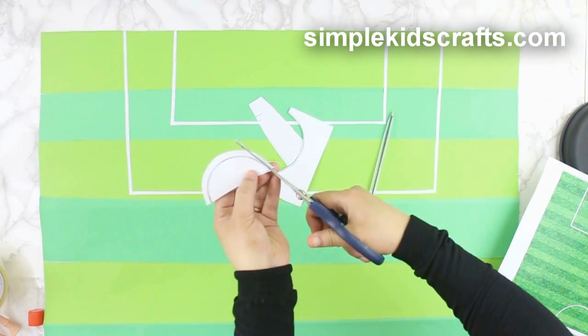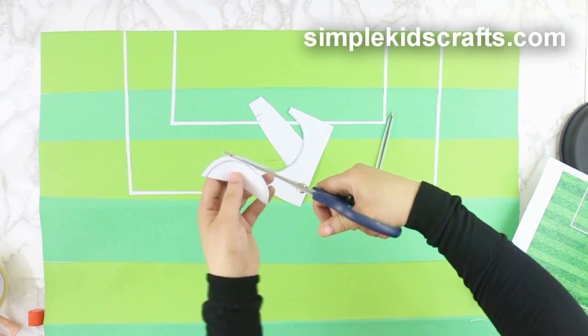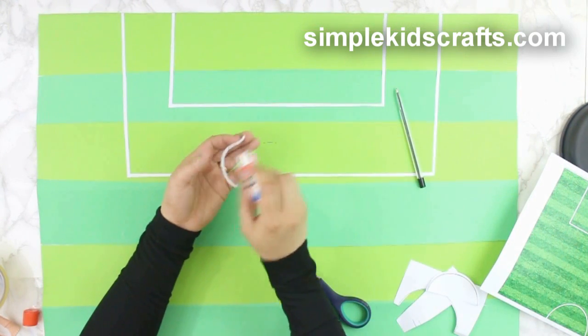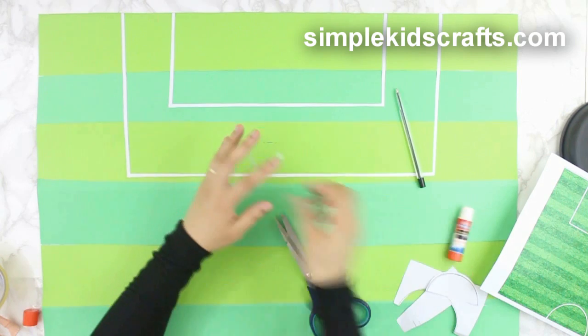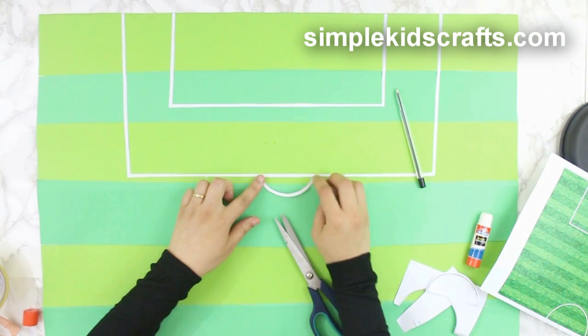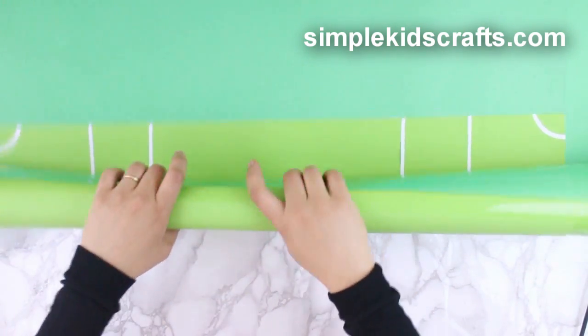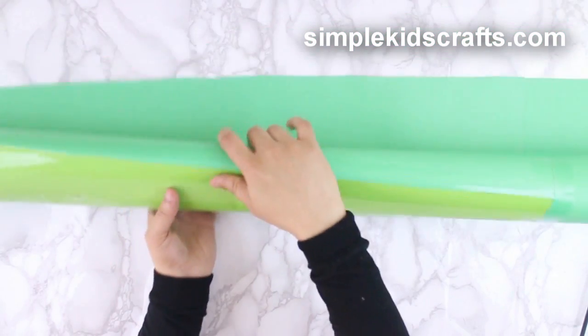Cut strips of paper as needed and shapes, attaching them to the field. Repeat this process for the other side of the field. Now you have a portable field that you can literally take anywhere.